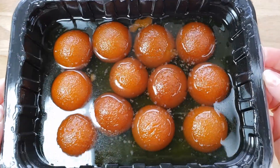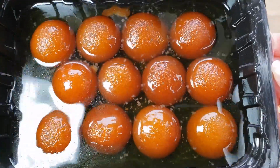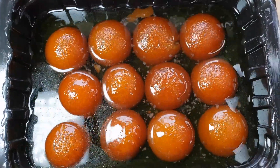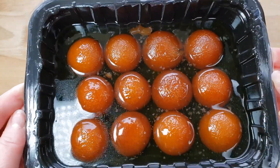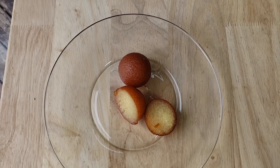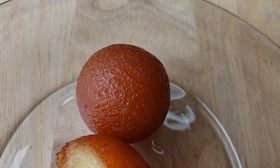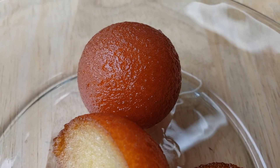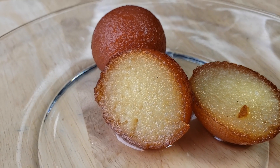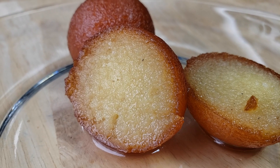We did heat this up — we followed the instructions — because Gulab Jamun always tastes better heated up. I think this was a darn good packaged Gulab Jamun. We've had some that are kind of musty, old-tasting. I feel like this syrup was a good syrup. This is not the best Gulab Jamun I've ever had, but I'd say it's the best packaged one, because the main issue with packaged ones is always the inside texture. Restaurant versions usually get it right; packaged ones usually don't.